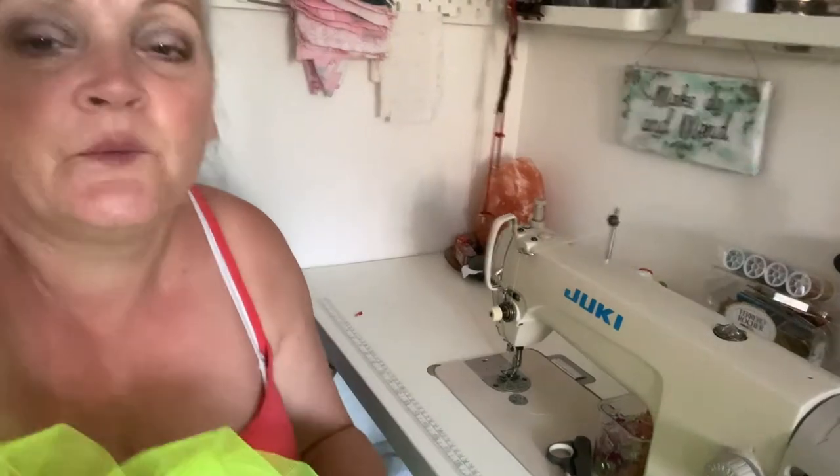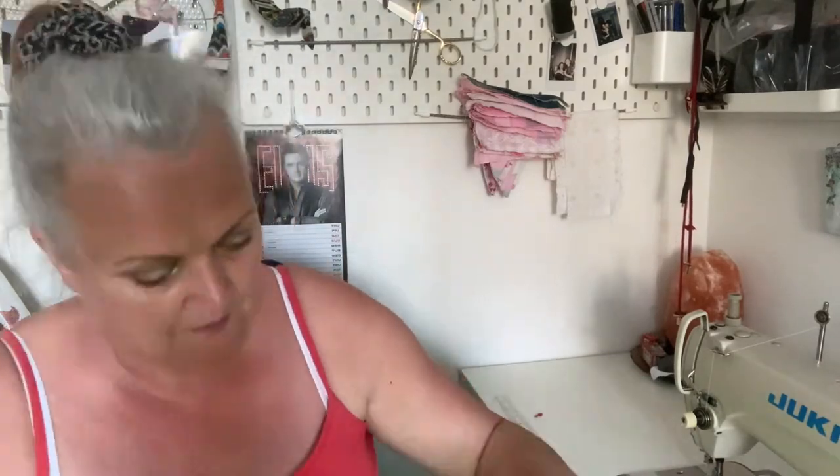I'm going to pull through the tacking that I put in so I haven't got that in the seam anymore — literally just pulling it out. At this point, that is all I'm going to do with this layer. I'm simply going to go and repeat this whole process with all the other colors and then we'll come back and take it from there.